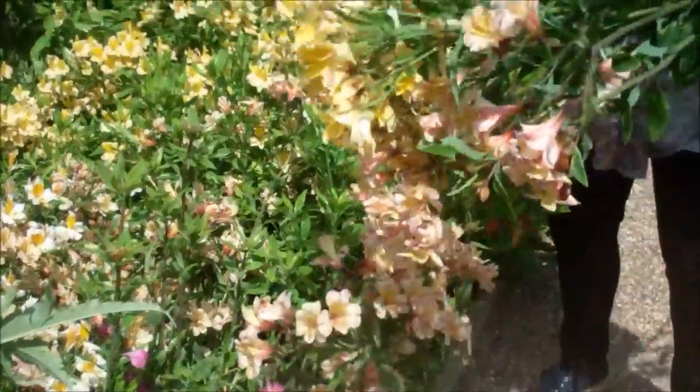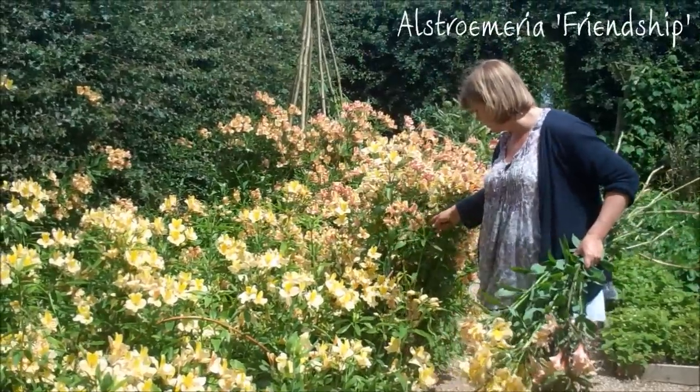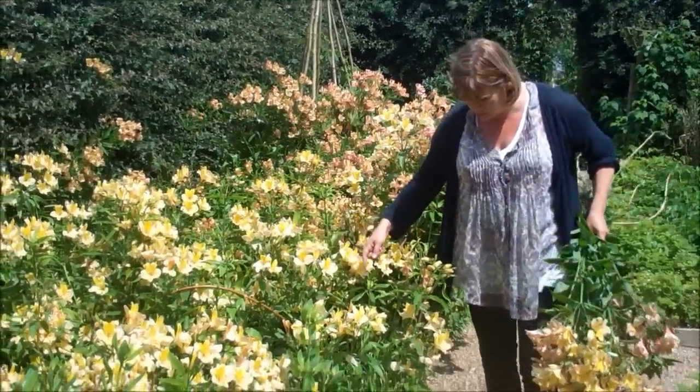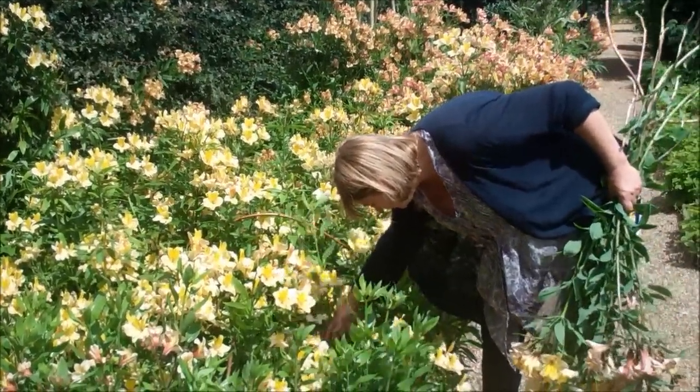It's smaller than this one, which is called Friendship. And this one I think is called Apollo. Let me just check if there's a label. Yeah, it is.